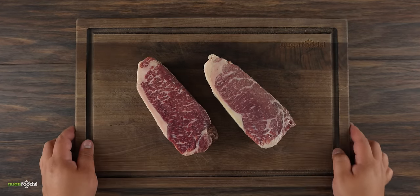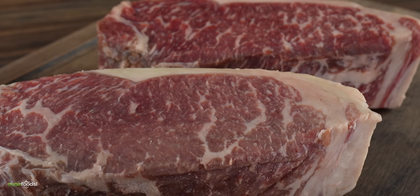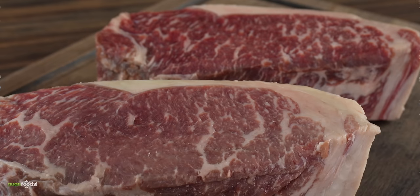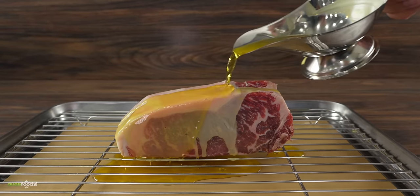For today's video I chose these two beautiful New York strip steaks. They are one and a half inches thick, prime grade, and exactly what I'm looking for whenever I'm buying steaks. Since I have two of them, this is how this experiment is gonna go down: one will be frozen for a year and the other one will be completely insulated with beeswax.